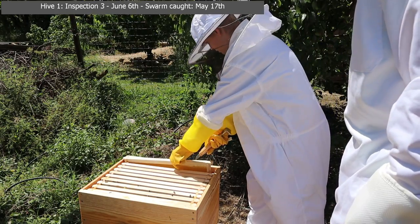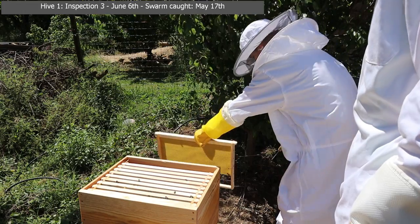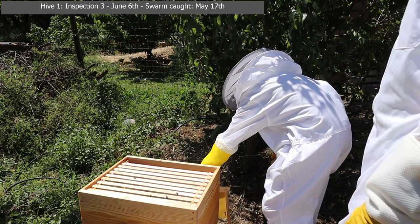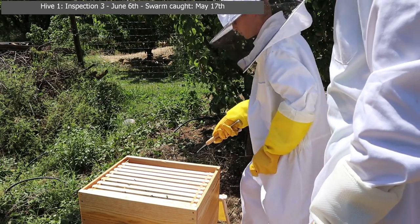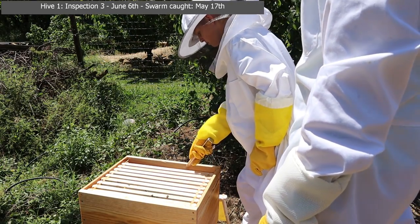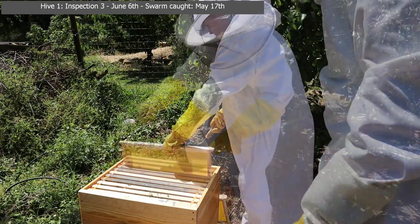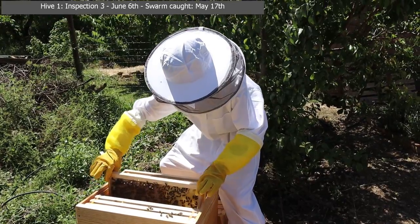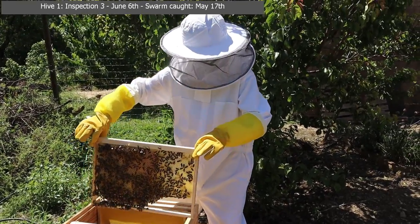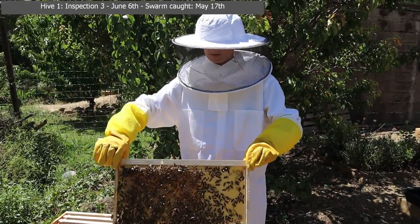Then pick it up with your hand and gently put them down because there's a couple on there. The reason for doing this at this time of day is because there's more bees out working — so there's less bees in there than like in the evening, for example. Gently. You might get one if she's flying around you, doesn't matter. Can we see that? Hold it up a bit.